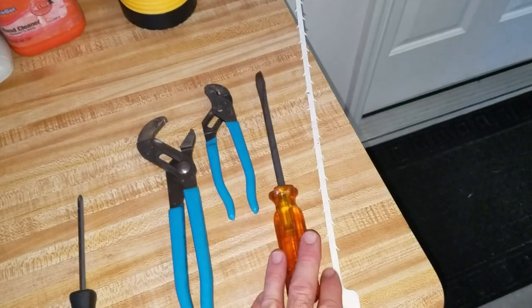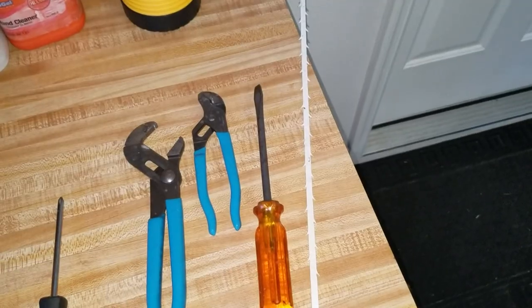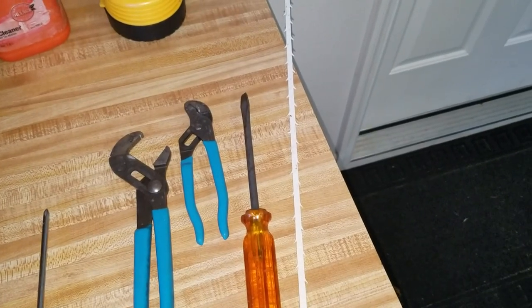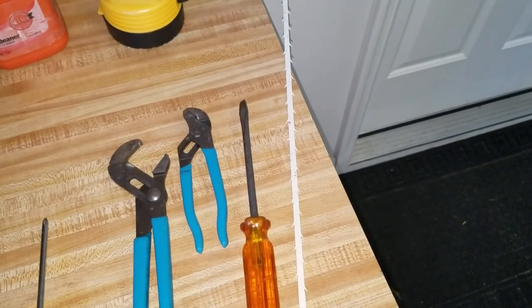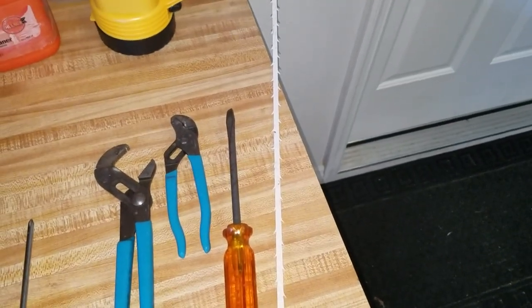Once you unscrew those, you'll need a large flat-tip screwdriver because it takes a lot of torque on some of them to unscrew the screw that you'll see in there. Then you can remove the top and use whatever apparatus you use to pull out the stoppage.